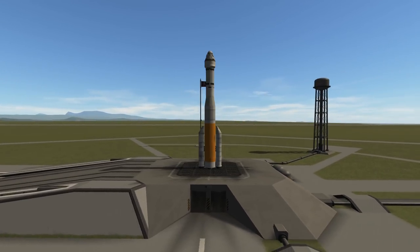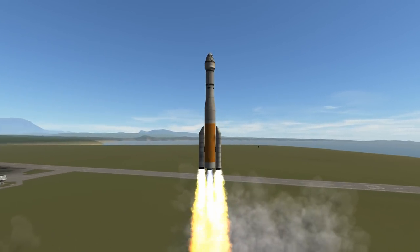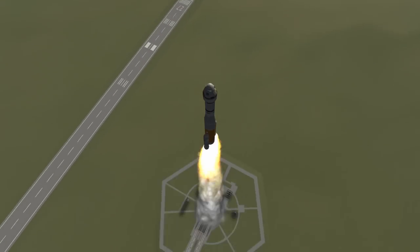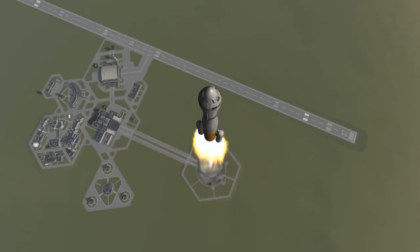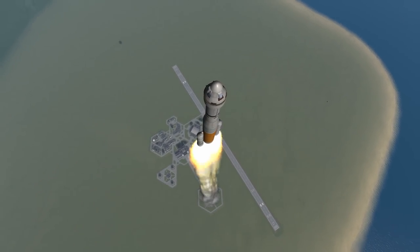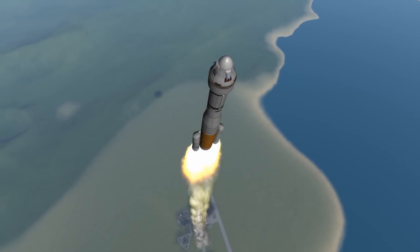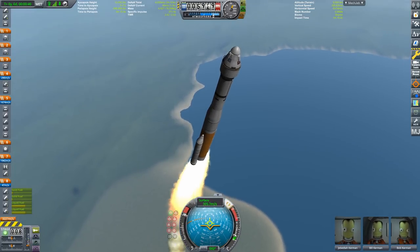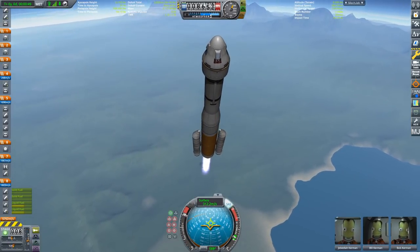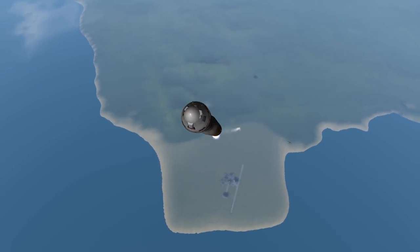Now it's time for our Starliner to launch. Three, two, one, liftoff — and here we go! Our two solid rocket boosters and our makeshift RD-180 engine — which is basically two Vector engines, which are way too powerful in general — are lifting the Atlas V with the Starliner on board towards the skies. I'm going to do a small roll maneuver and pitch into a better inclination. The solid rocket boosters have burned out, but like the real mission we're going to hang on to them for a little while before separating. That's a nice and clean separation.